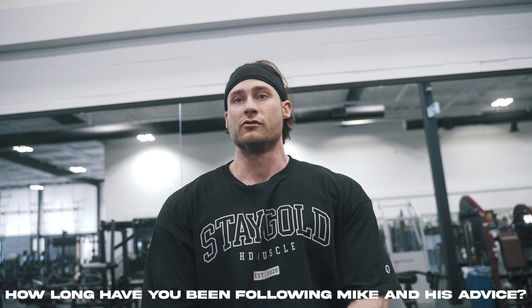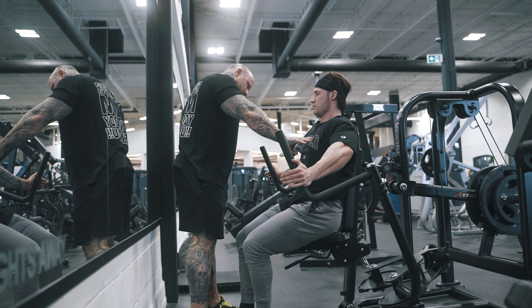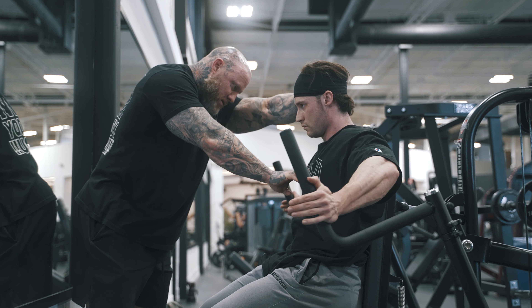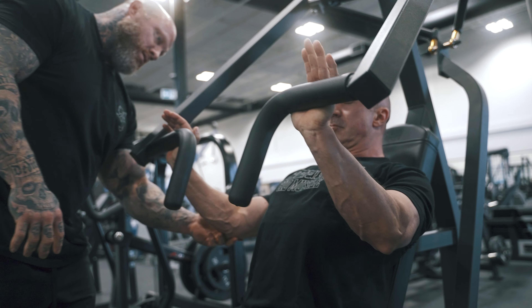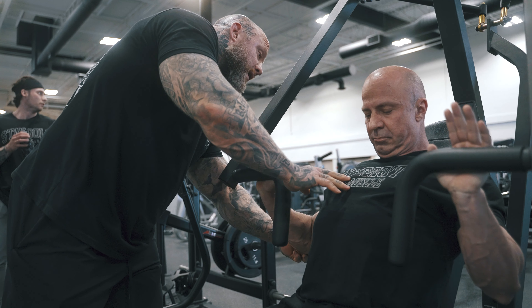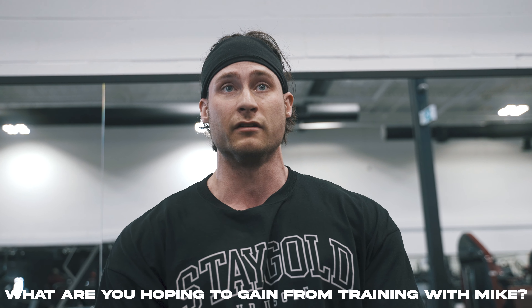We're really looking forward to it, here to absorb and learn as much as we possibly can — and a lot of that is happening. We're getting our asses kicked for sure. Especially with HD and everything they're doing here, bringing trainers like Mike to the forefront. It really is kind of the mecca of bodybuilding in Canada. It's really cool to be here — this is kind of like Disneyland for us, because bodybuilding is very independent and can be a little isolated at times.